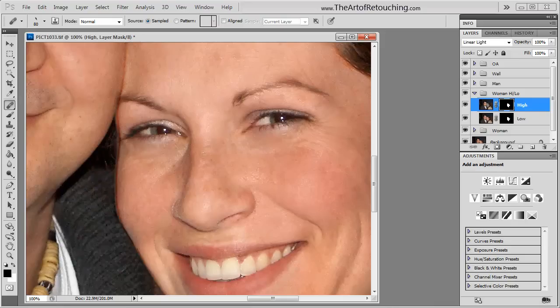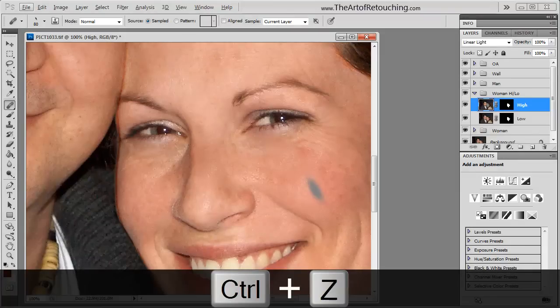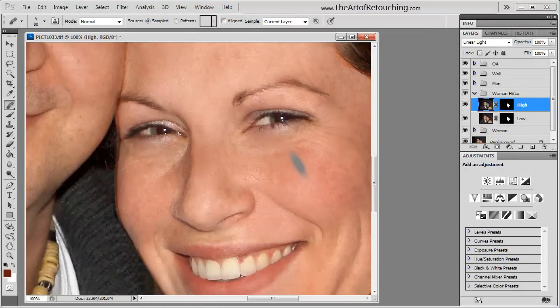I'm going to focus on her nose and her general cheeks, because they have freckles on them. Going back to the actual layer, I'll click a point and start cloning. The thing to notice is that I'm not really cloning the color — I'm only cloning the actual texture itself. This is because I broke apart the high pass and low pass: the high pass is going to be the texture, and the low pass is going to be the color and tint.